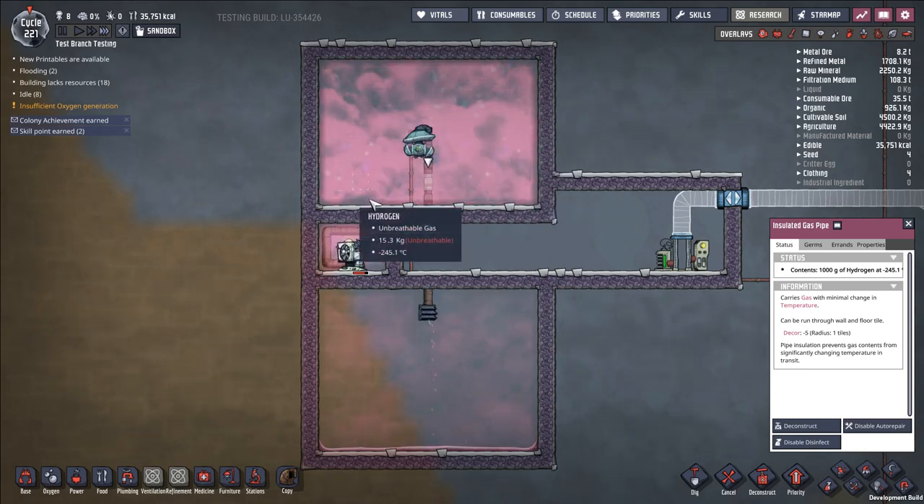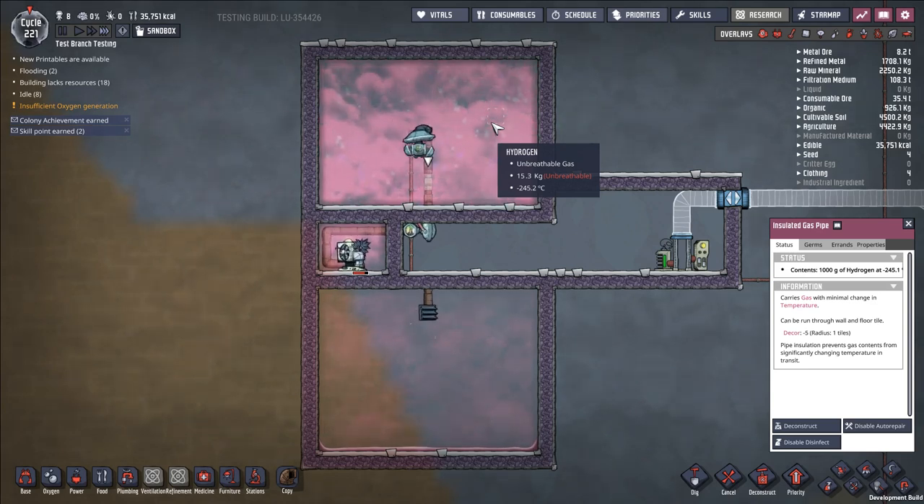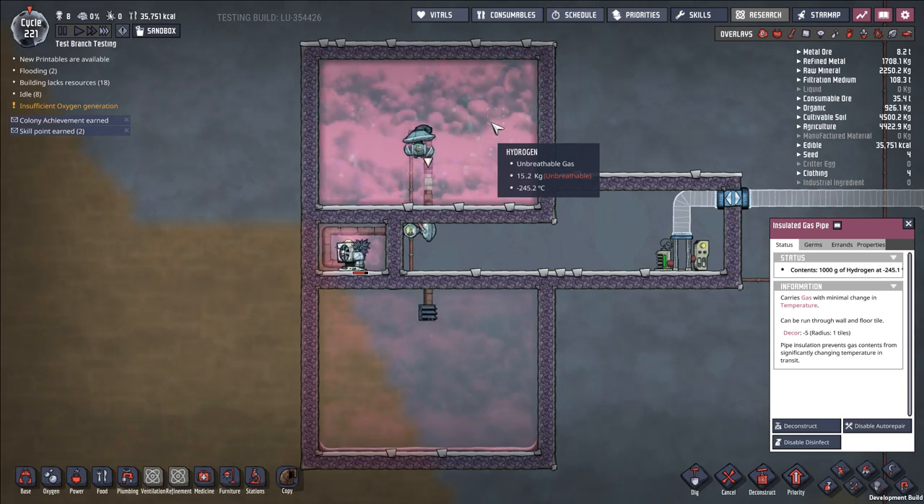Don't feel like you're trapped doing something really weird like puffet ranching in order to get a space program off the ground on asteroid types that don't have access to swamps and gold amalgam. You can do something like this, or just go with liquid oxygen and petroleum. Hope this is helpful and avoids my viewers having to go through the same trouble that poor guy did. That's it for this episode — catch you guys next time.